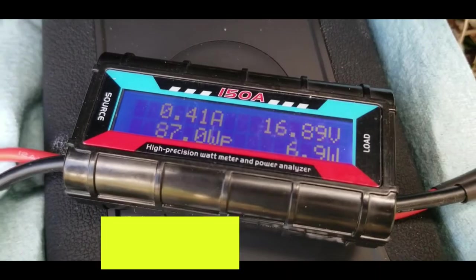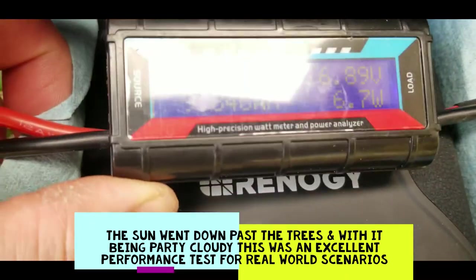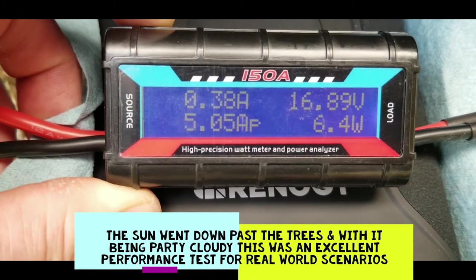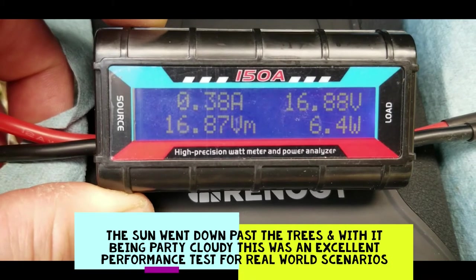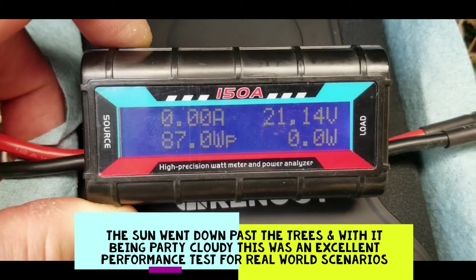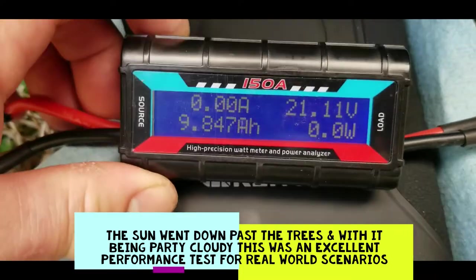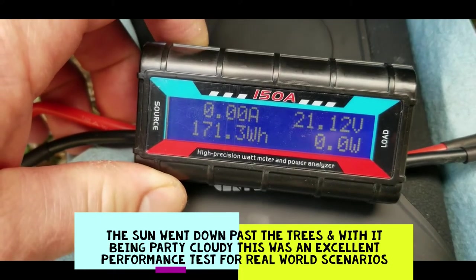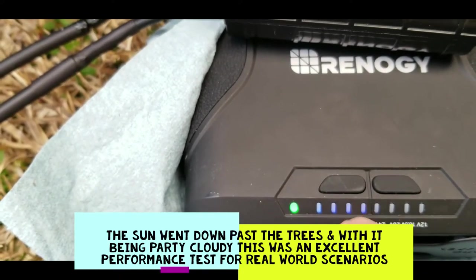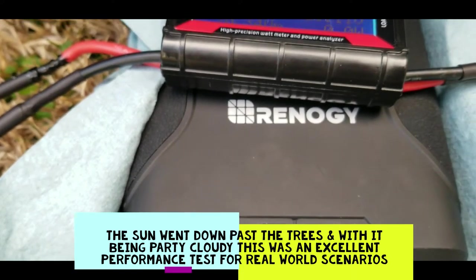This thing is fully charged and performed well. Final stats: 171 watt hours in, 5 amps max, 16.87 volts from the solar panel, 87 watts peak. It says 80 watts max input — we put a 120 watt solar panel on it and it did just fine. All four lights are lit showing 100%. We'll move on to the other tests.